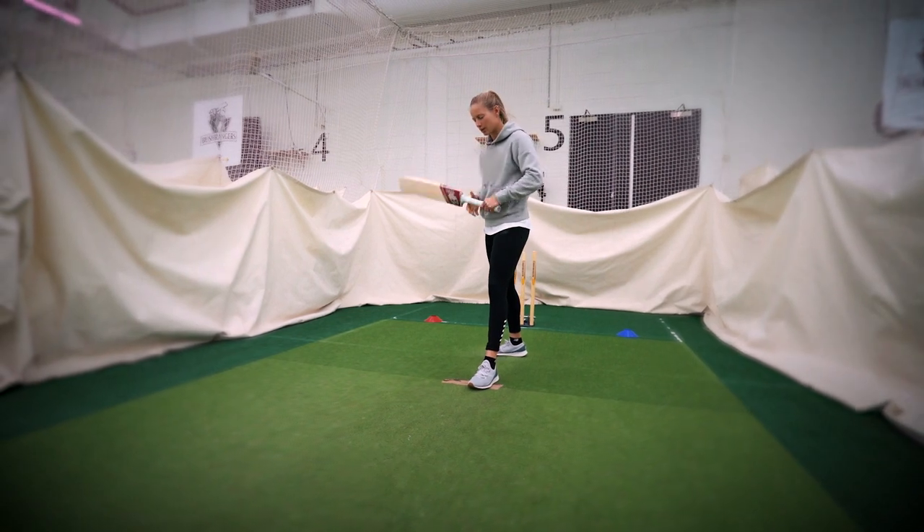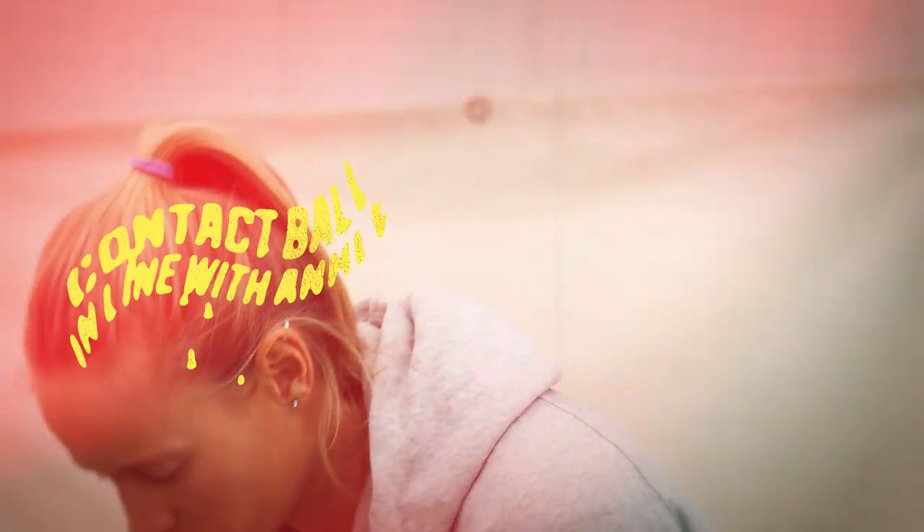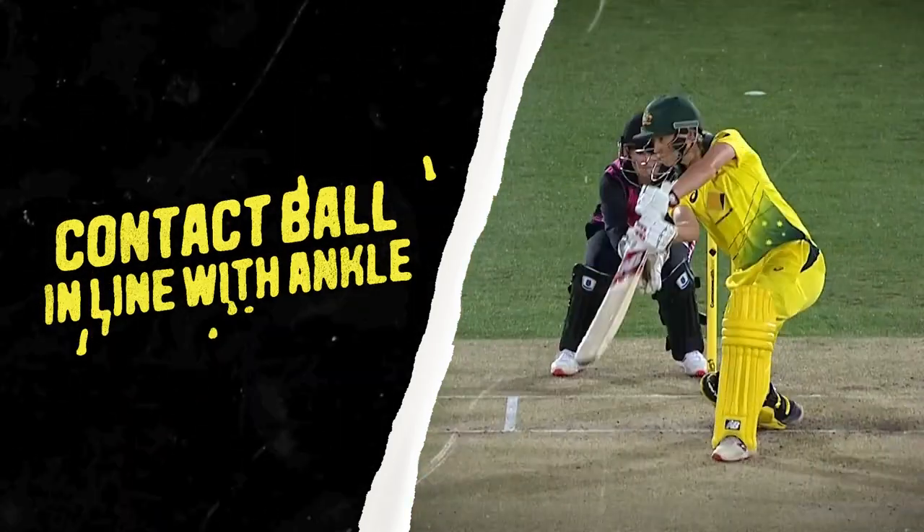Probably the other really important thing is to wait until the ball's underneath you. You want to hit this shot along the ground, so if you make contact with the ball pretty much in line with your ankle, it means the ball's going to go along the ground.